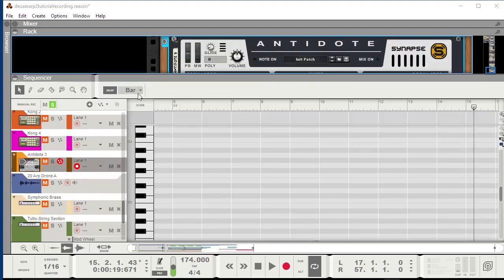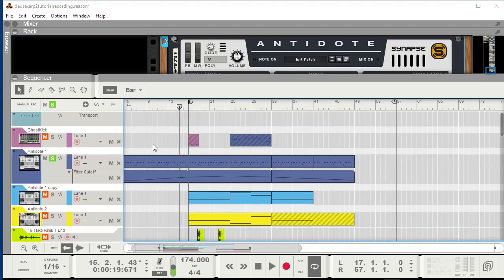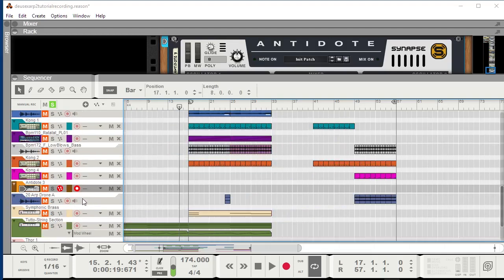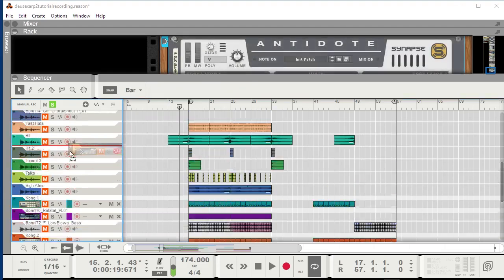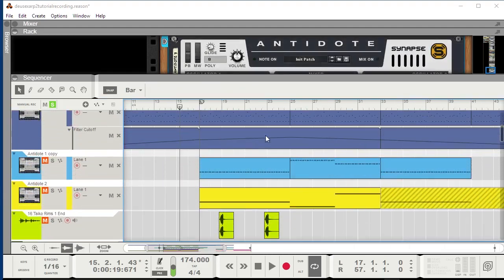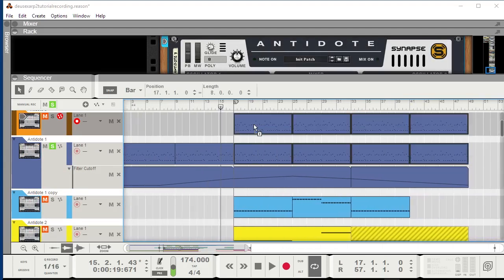I haven't had that project open in a very long time, and I did not prepare anything for this tutorial, so I'm really hoping this is going to go alright. The first thing I'll do is grab this Antidote and move it up here so that we are close to the original. Then I'll copy over the notes and I'll leave the filter automation out for now, because I don't think that's necessary yet.